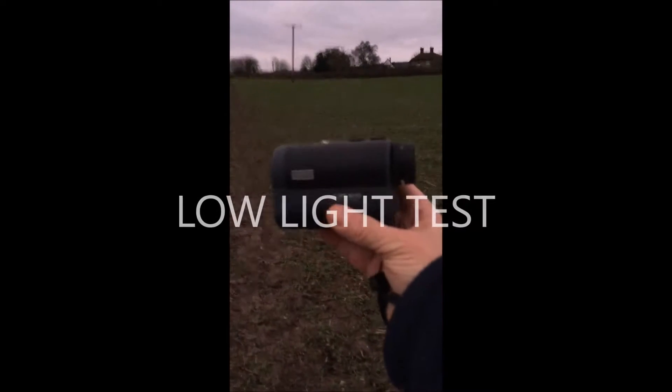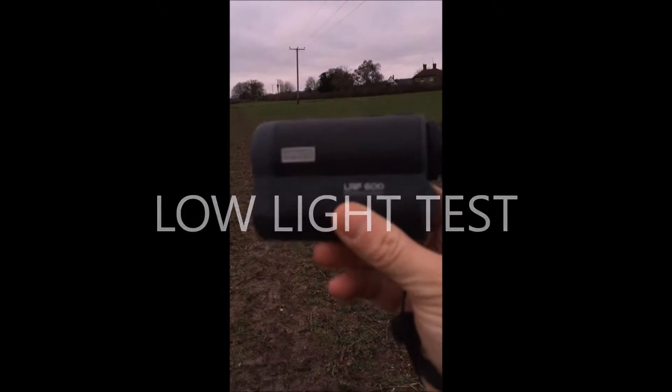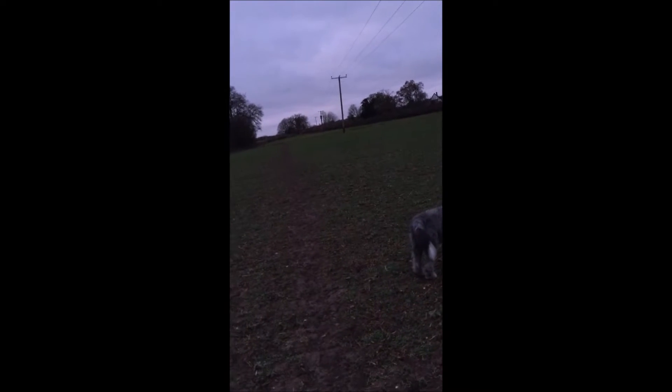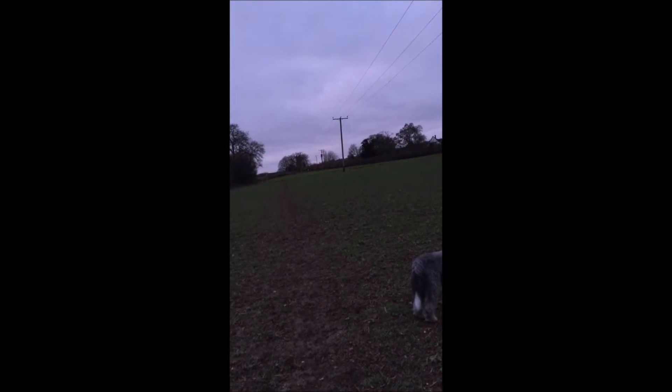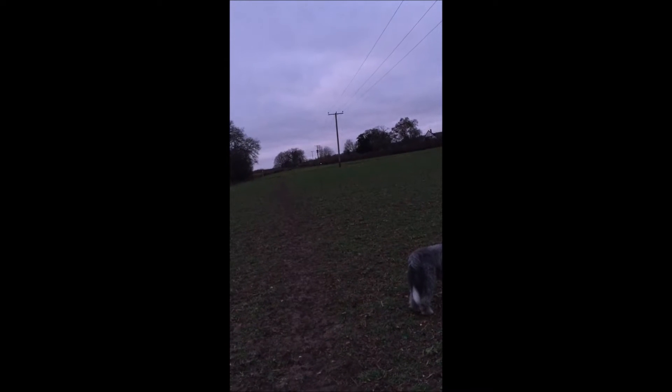I thought I'd come out with the Hawk rangefinder RF 600 Professional. It's quite dark out really, but I just wanted to see if it would work in these sort of light conditions. I've got it set on metres because I prefer metres, and it's working fine. I guessed that telegraph pole over there was about 70 metres, but it's actually 58 metres.